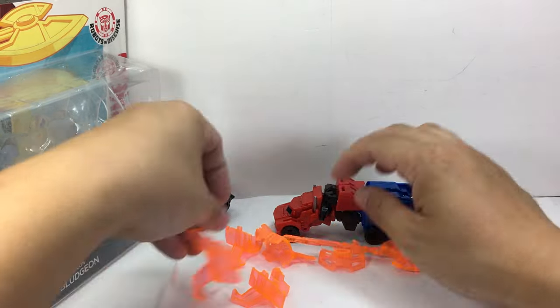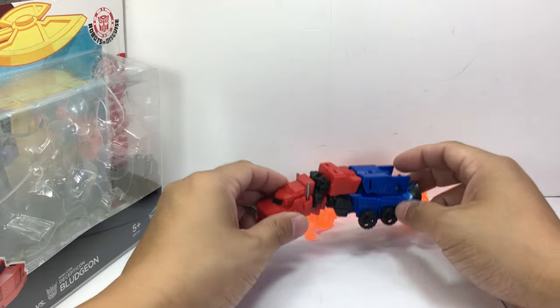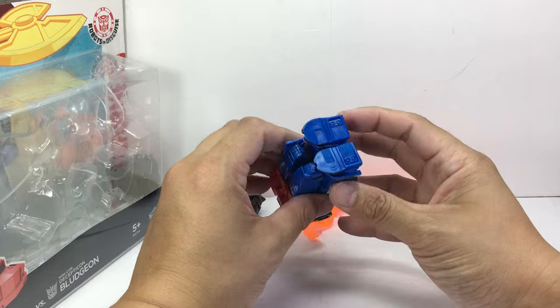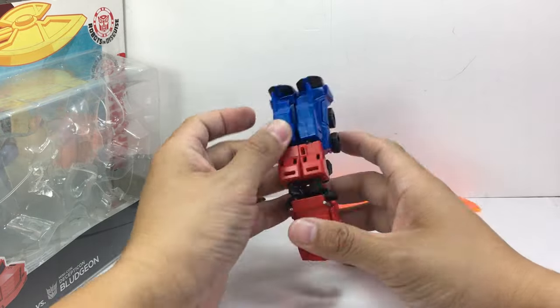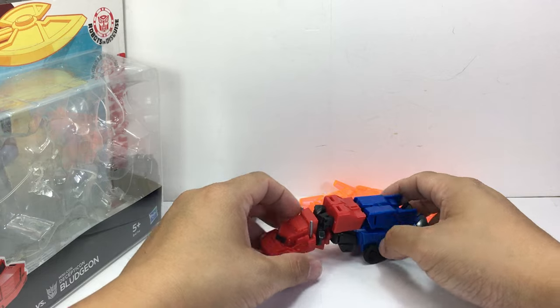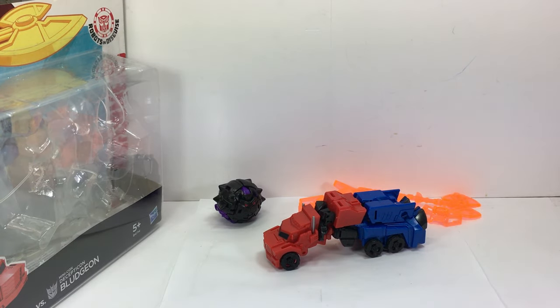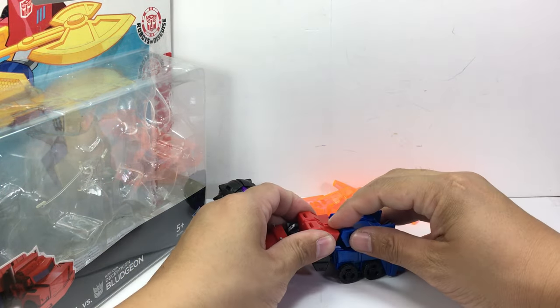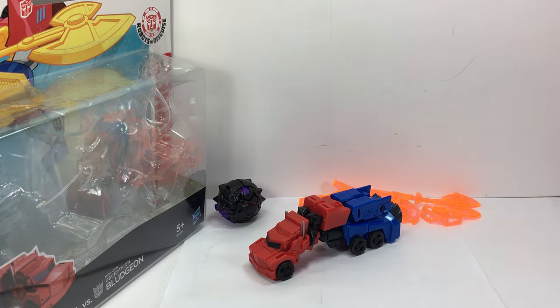Anyway, it's an interesting set. I was actually quite impressed — I thought it was going to suck but it's actually pretty neat. It's going to get an eight out of ten from me. Not something you want to hunt down or anything; you can probably buy it on clearance somewhere. I'm pretty sure it's on clearance wherever you are, except here in Manila because it's hard to be found. Hope you've enjoyed this little video review. This has been the 2016 Transformers Robots in Disguise 2-pack: Decepticon Hunter Optimus Prime versus Minicon Decepticon Bludgeon. Thanks for watching.